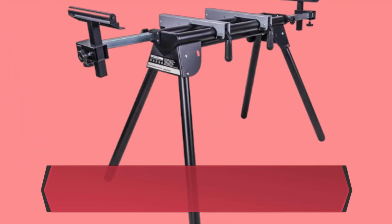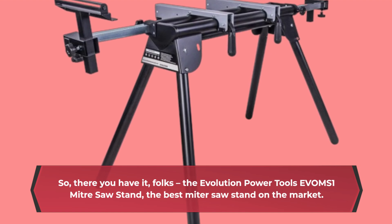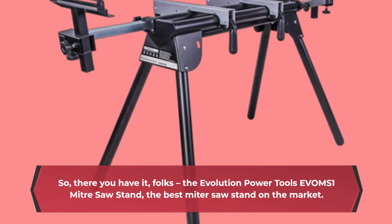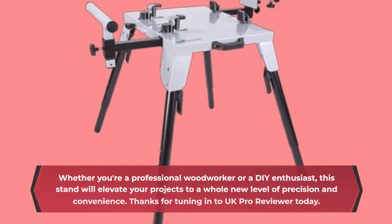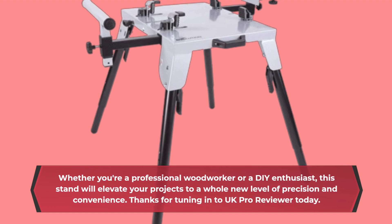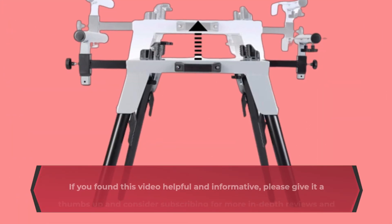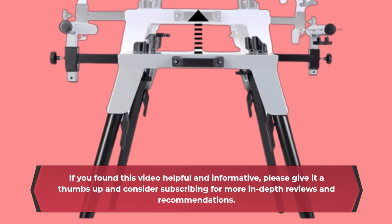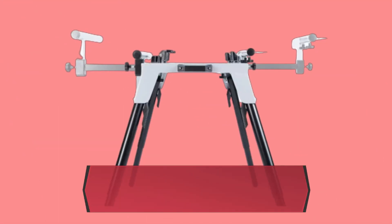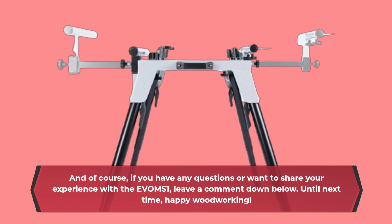So, there you have it folks — the Evolution Power Tools EVOMS 1 Miter Saw Stand, the best miter saw stand on the market. Whether you're a professional woodworker or a DIY enthusiast, this stand will elevate your projects to a whole new level of precision and convenience. Thanks for tuning in to UK Pro Reviewer today. If you found this video helpful and informative, please give it a thumbs up and consider subscribing for more in-depth reviews and recommendations. And of course, if you have any questions or want to share your experience with the EVOMS 1, leave a comment down below.